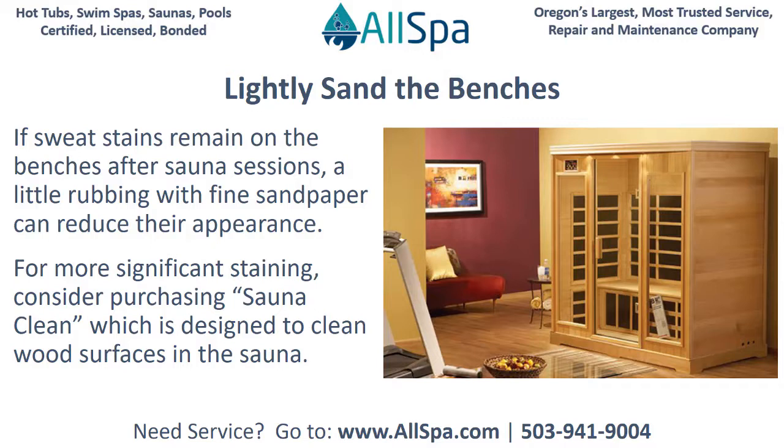Lightly sand the benches. If sweat stains remain on the benches after sauna sessions, a little rubbing with fine sandpaper can reduce their appearance. For more significant staining, consider purchasing SaunaClean, which is designed to clean wood surfaces in the sauna.